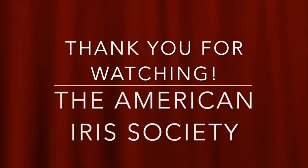Hello, and thank you for watching this presentation by the American Iris Society. Please support the organization by becoming a member. Go to irsys.org and click on Join. Thank you.